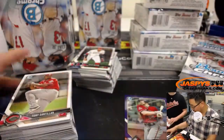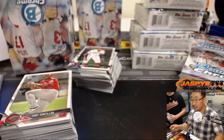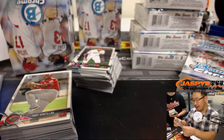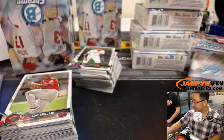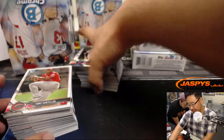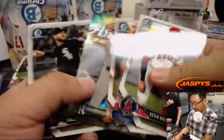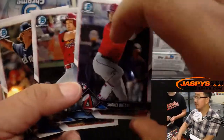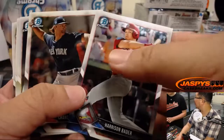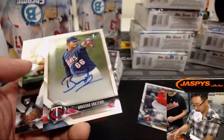There's Tristan McKenzie Refractor and Goldschmidt Purple to 250. We have not seen an Otani autograph yet. We've done dozens of these from the old website to the new website — probably almost a hundred boxes. I pulled the big guy for the Nationals — the prospect.